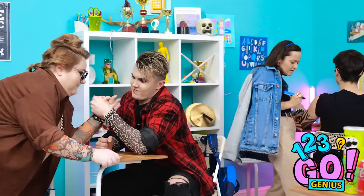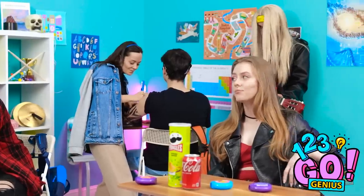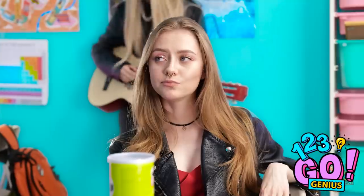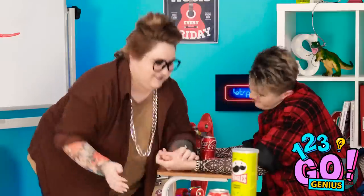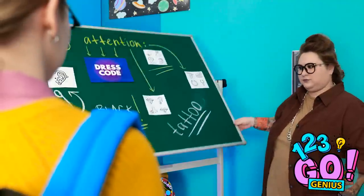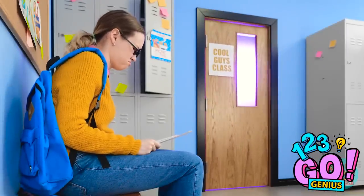Oh my gosh! This is so amazing! Look at all the cool people inside this classroom. They're doing tattoos over in the back corner. And that person has a guitar. So cool. This will be the best tattoo. That looks like it hurts. Hopefully they sterilize the needles. She looks like she could be nice. Maybe not. Whoa! She totally beat that guy at arm wrestling. She's actually the teacher. What? A dress code? Well, what's required of me? Let's see. Piercings. A lot of piercings. What am I gonna do? I'm not cool enough for that class.